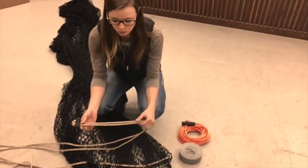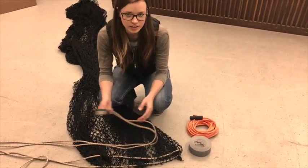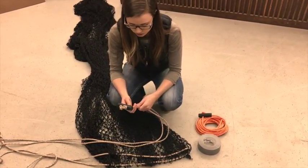I'm going to show you today how to replace your strap with our new strap — easier than ever. You're just going to need some duct tape, your new strap, and then obviously your net with your old strap.